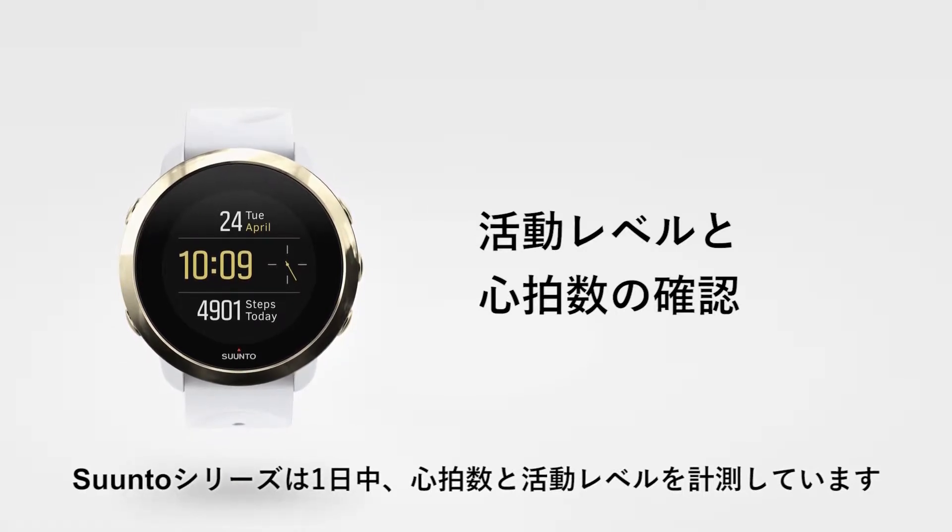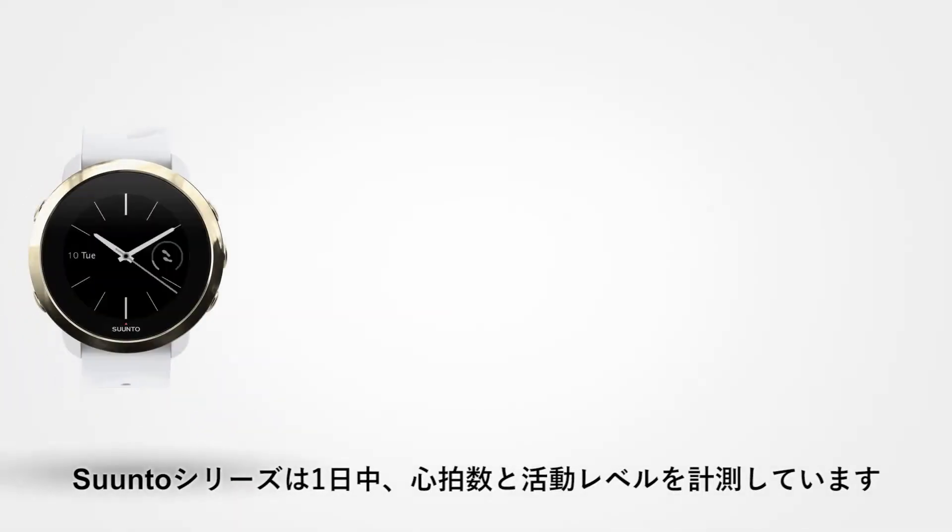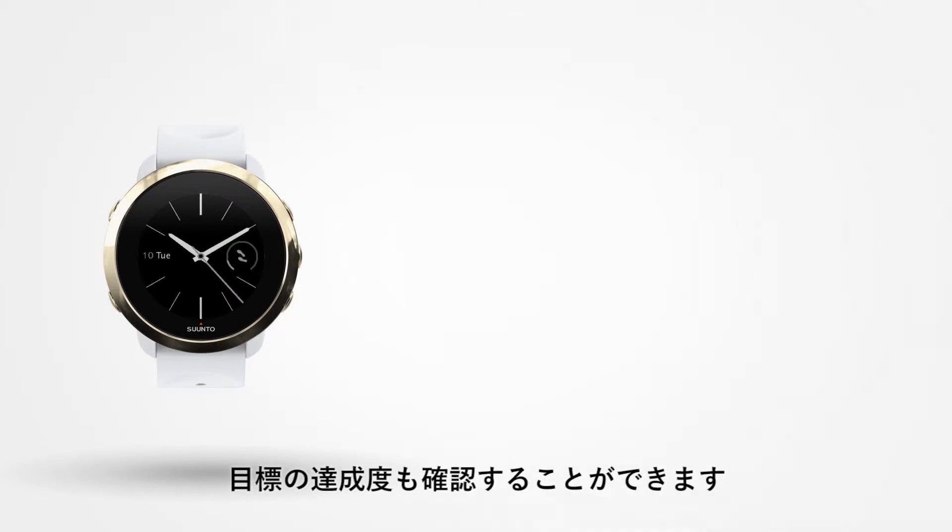Sound 3 Fitness keeps track of your heart rate and overall activity levels throughout the day. It also lets you check your progress towards daily targets.